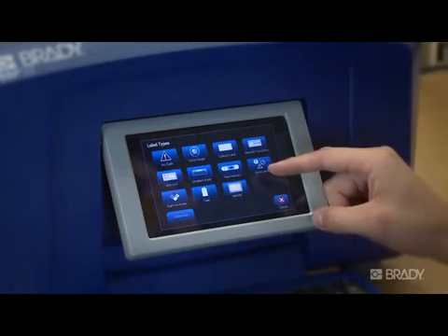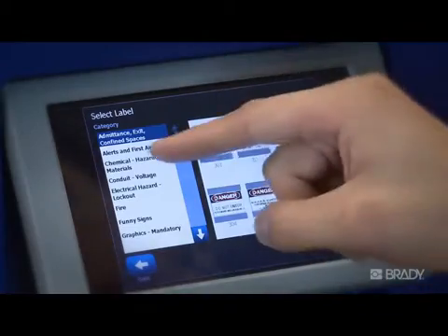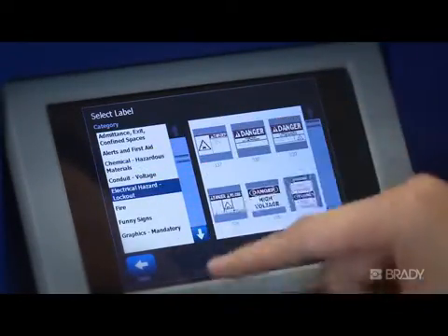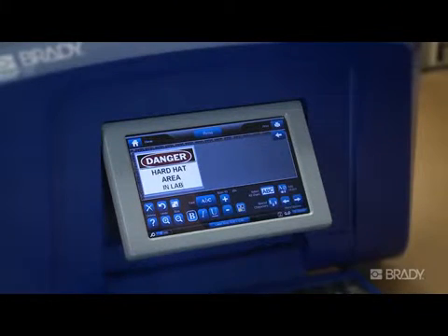Quik Label is an application that contains hundreds of pre-made signs, labels, and pipe markers. All you have to do is select the label of your choice and print it. Or use Quik Label as a great starting point to create your custom label — simply select the label you want, make your edits, then print it out.